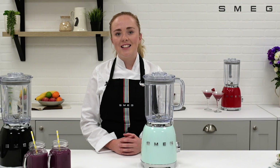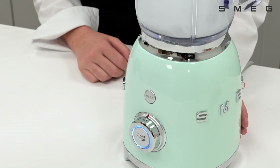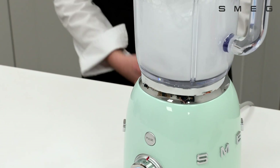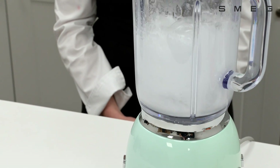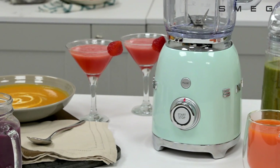Easy cleaning is possible thanks to the dedicated self-clean function. Simply add a small quantity of washing up detergent and warm water and allow the function to run. Rinse at the end of cleaning for an easy way to keep your blender clean, allowing more time to enjoy your creations.